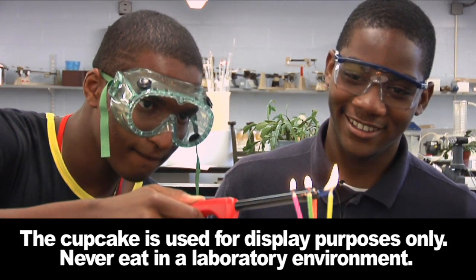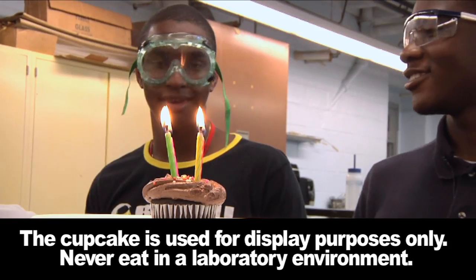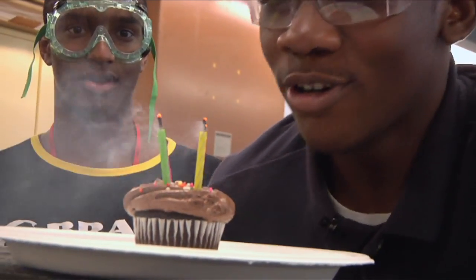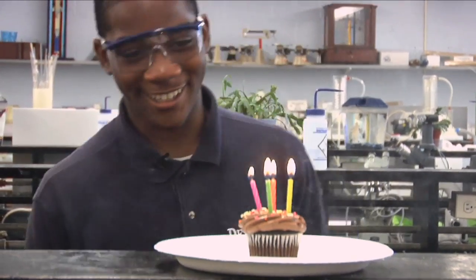So, you're four then. Can I blow them out now? You guys want to sing for me? Not really. Happy birthday to you. What? Wait a minute — let me try that again.